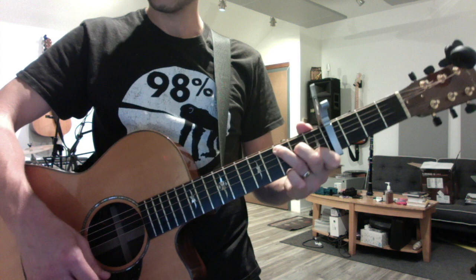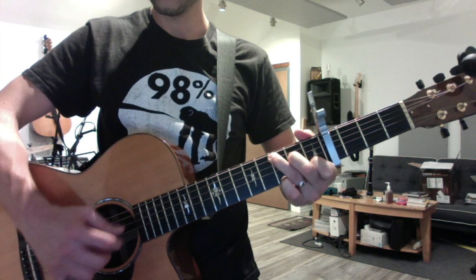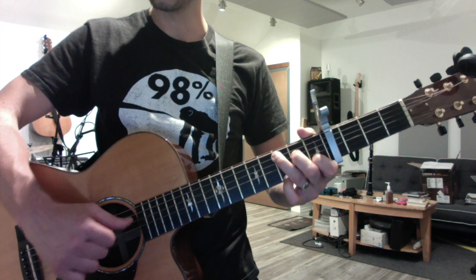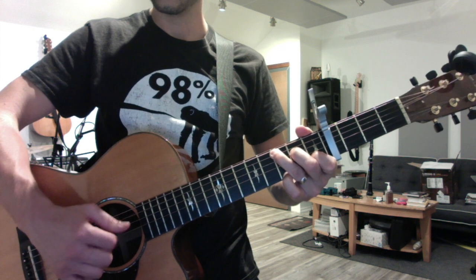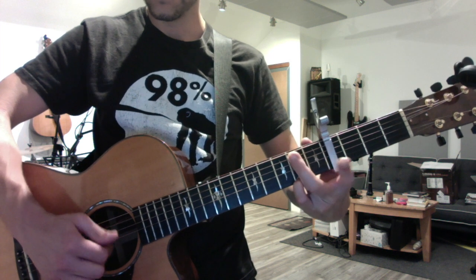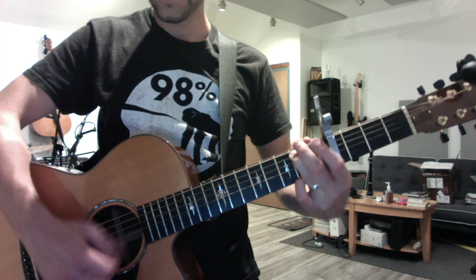Then you go to a C with a pinky on the first string. The big difference here is the final note of the pattern is the fourth string, not the third. Same thing with this next chord - so those last two are played that way.